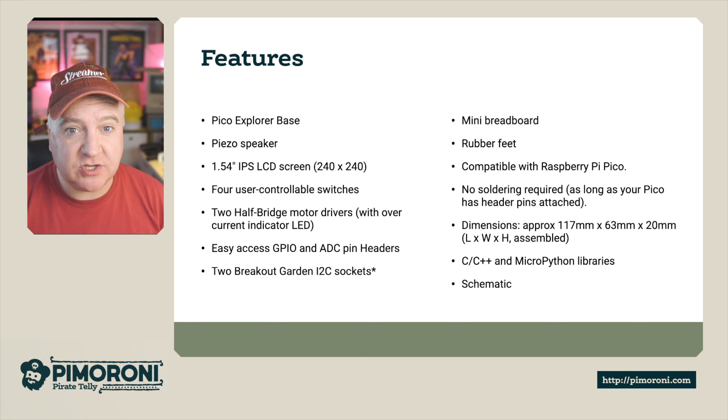Here's an example of the schematic. You can see the Pico sitting there, with GPIO pins in green, voltages in red, ground in black, ADC and I2C connections in blue, and SPI in a pink salmon color.